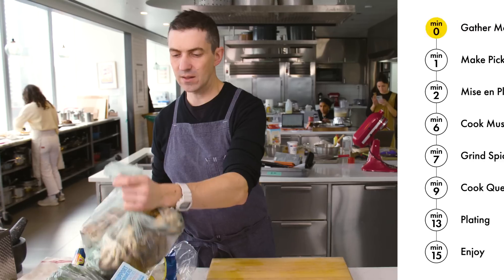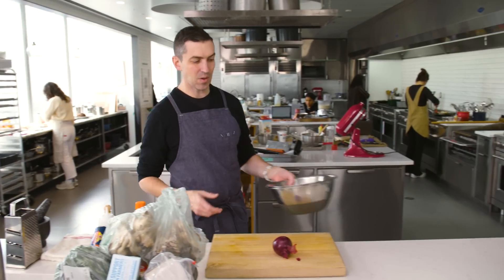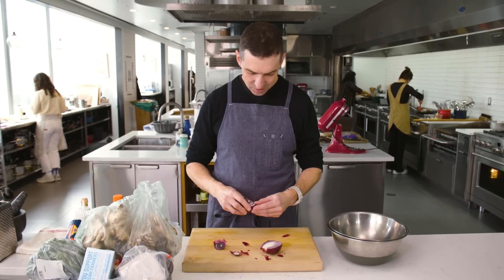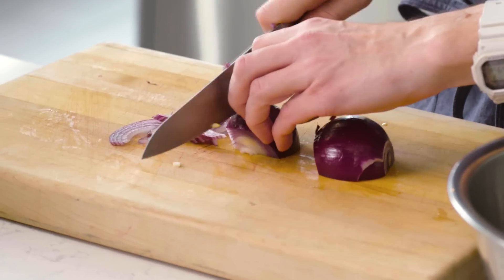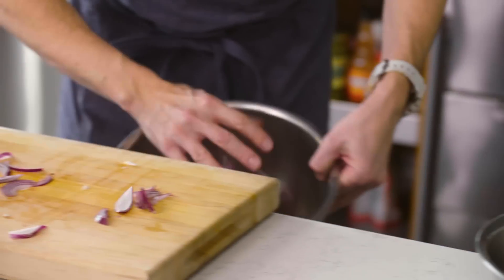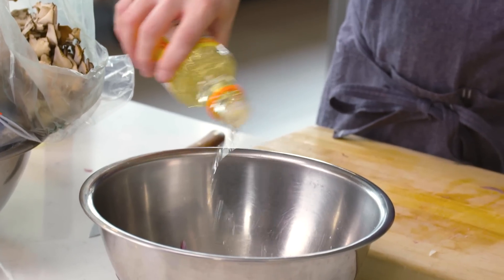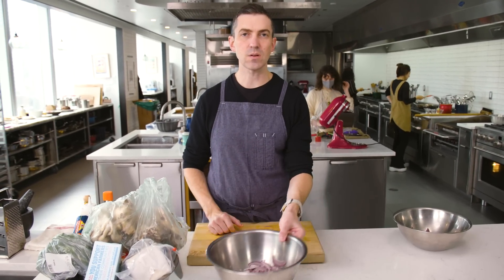First thing I'm going to do is get pickles set up, and this is super easy. You can do this and keep them on hand for a few weeks. This is my technique for turning any vegetable into a pickle pretty quickly. It's just easier for folks to slice rather than chop, so this goes real fast. Big pinch of salt, seasoned rice vinegar, which has sugar and a little bit of salt in it as well. Give it a little toss and just let it sit until you're ready to use them.